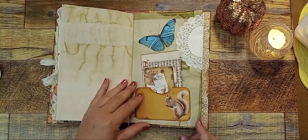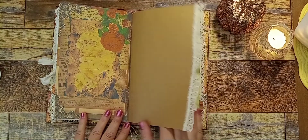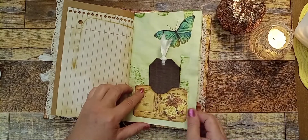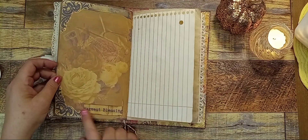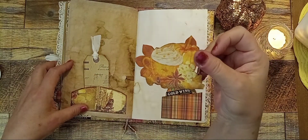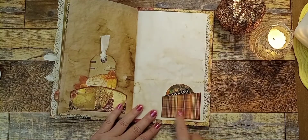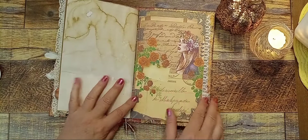I added a couple of butterflies in here. There's that little squirrel, some more dyed paper. Here's another tag, another one of the pages — 'Harvest Blessing.' I really like this — it's like a mug with a pumpkin and a clove, it's really pretty. I fussy cut that out. Here's another tag, another one of the plaid pockets with some of the ephemera in there, and some coffee-dyed paper.